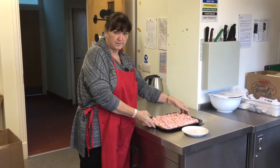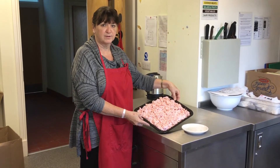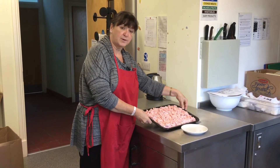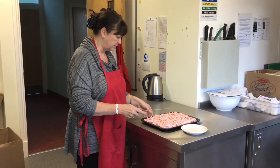Once you've spread it all over, leave the mixture to set. We actually put ours in the fridge overnight, but you don't have to. Then it's just a case of cutting it into pieces.